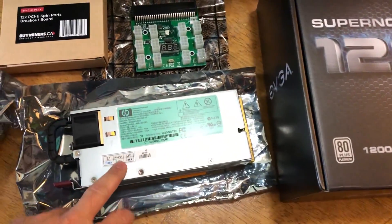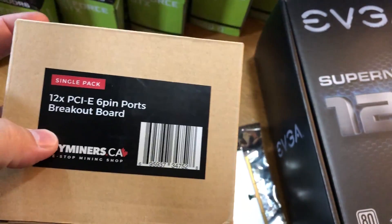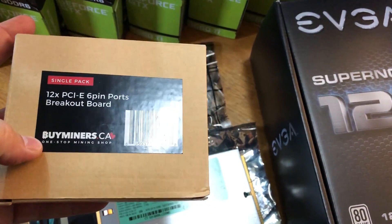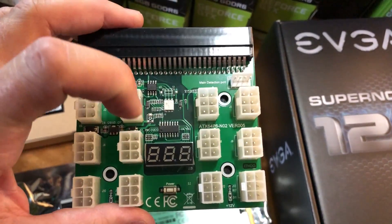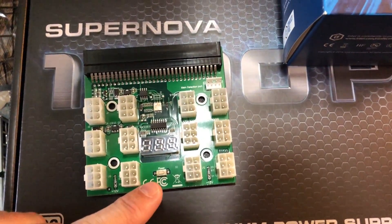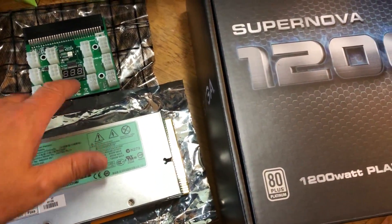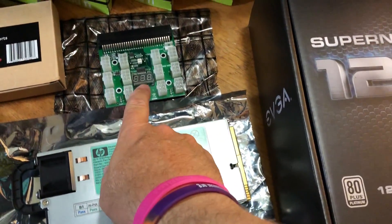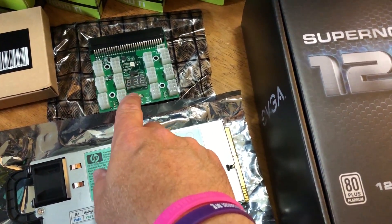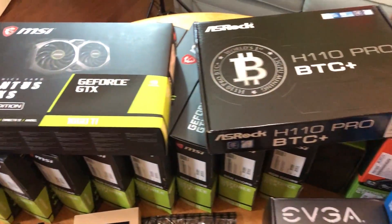We've got our HP power supply and our new breakout board — this is a board I haven't used before. I got it strictly based on price and it had some decent reviews. It's from buyminers.ca. As you can see, we've got 12 six-pin ports on here, a reset switch, and a four-pin. So we should be able to daisy chain this off of our EVGA power supply. We're going to give that a shot in this build today. And then we've got our deep-in-the-mind splitter cables and all our cards ready to go.